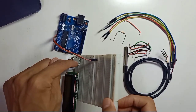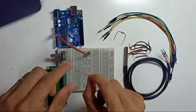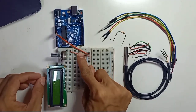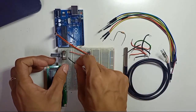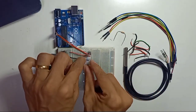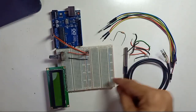For the variable resistor: the first pin is positive, the middle pin is the contrast signal, and the last pin is negative. Connect a positive wire to the first pin of the variable resistor, and connect a negative jumper wire to the last pin, connecting it to the negative rail.